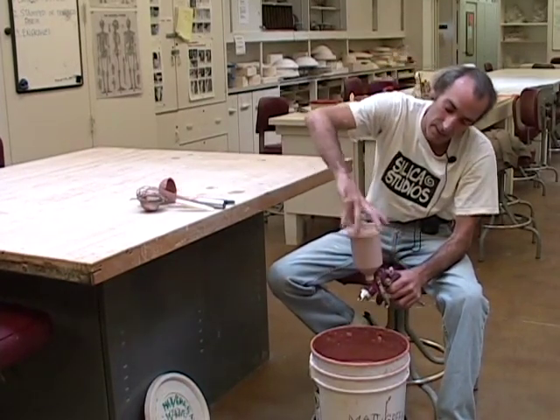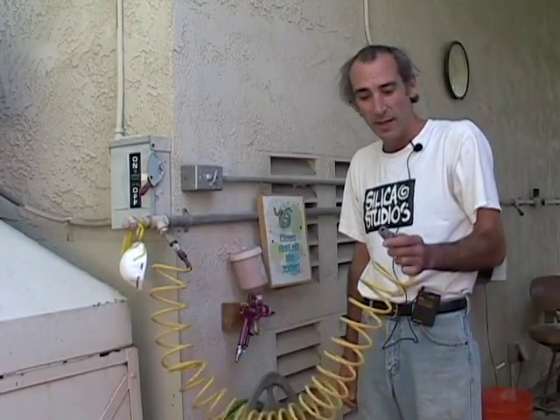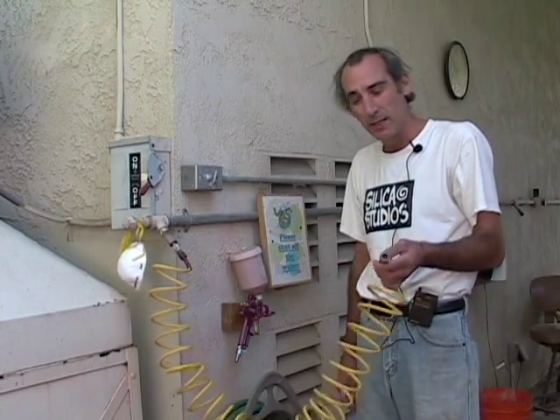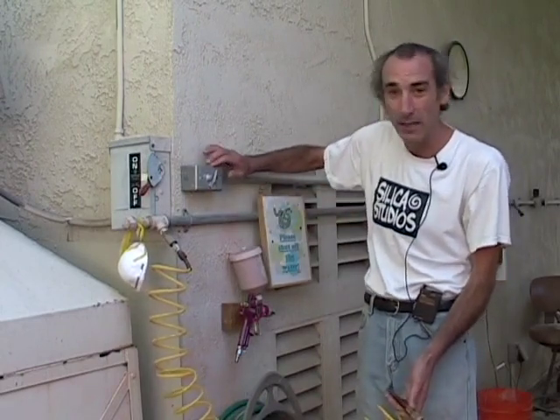Now I want to put the cap on so I don't spill it on the way out to the spray booth. We're out here at the spray booth, and the first thing we have to do is connect the gun to this quick connect — this is the air line. And right here is the ventilation system.